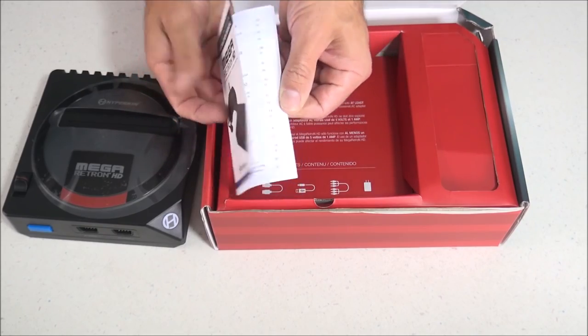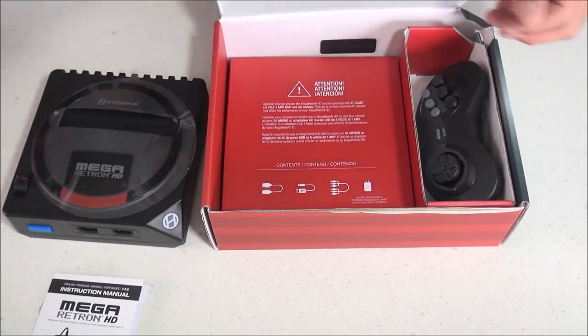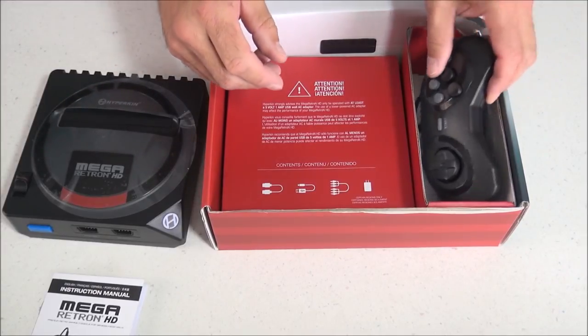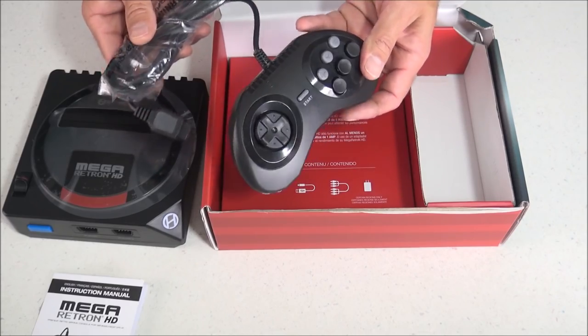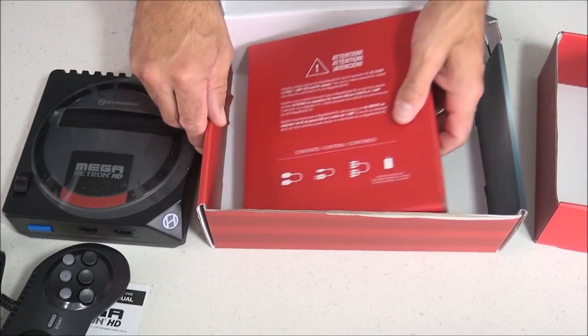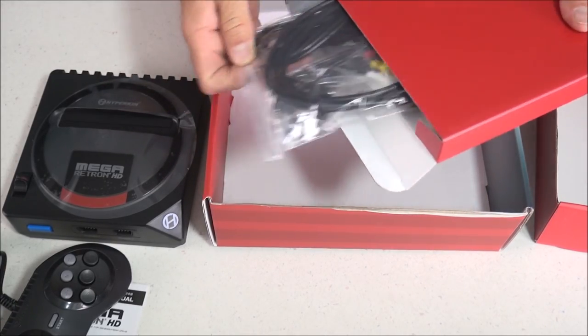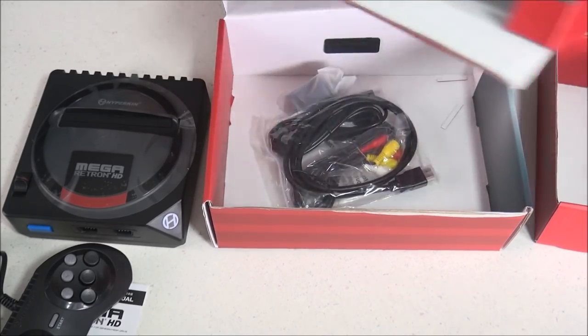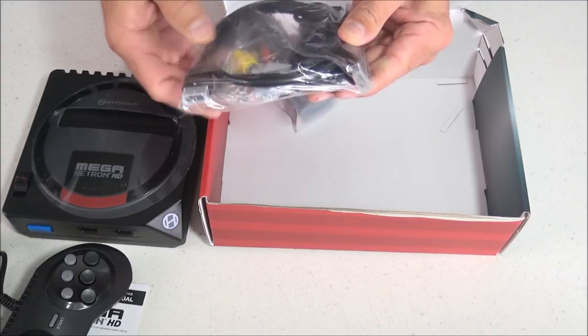Inside the box we got the instruction manual and the console itself, plus some more goodies. We also get a premium controller with a crazy long 10-foot cable, so you're not going to have to sit right in front of your TV. There's also an HDMI cable, a composite cable, a micro USB cable, and an AC adapter.